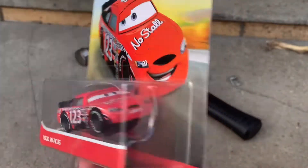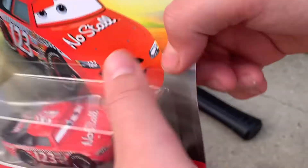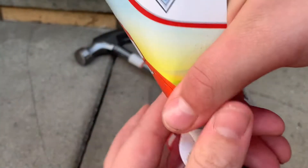Today we're going to be making the crushed Todd Marcus Nostal, out of the movie. I'll put a picture up here. Let's open it and get right into it.